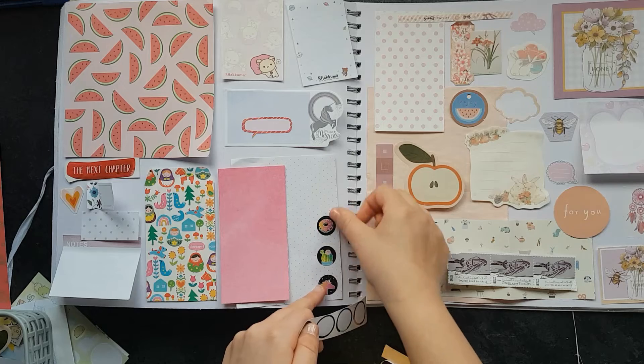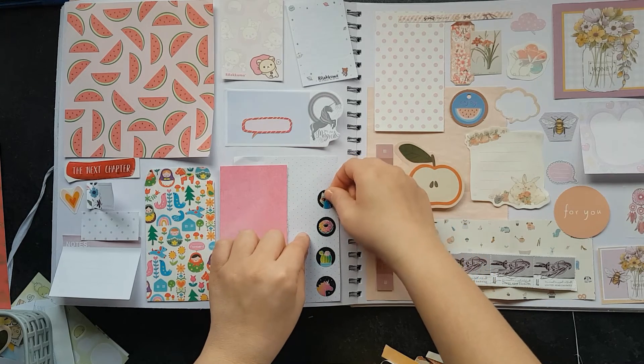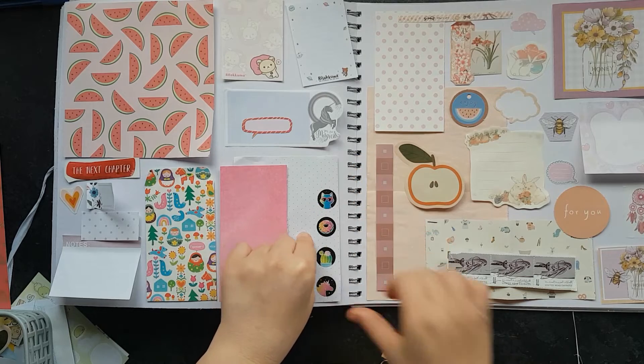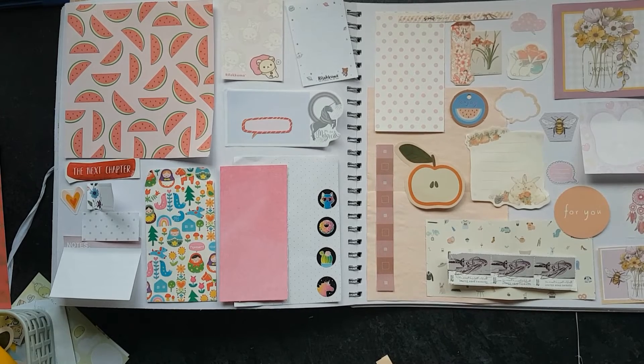The donut reminds me — I just watched Zootopia, or Zootropolis as it's called in the UK, on Disney. This little guy here reminds me of Clawhauser. So cute.